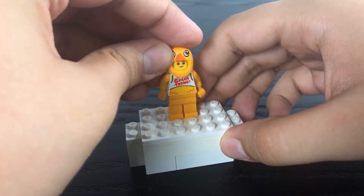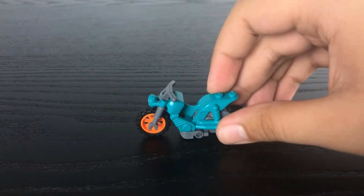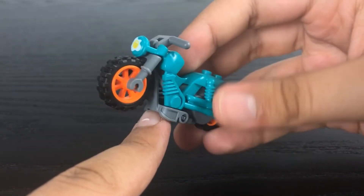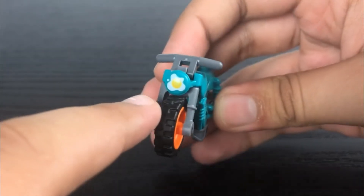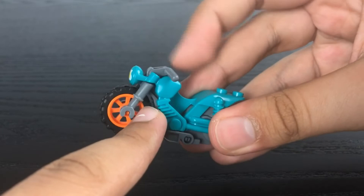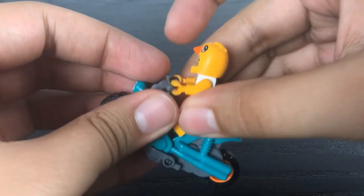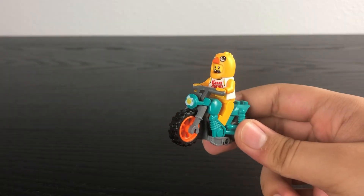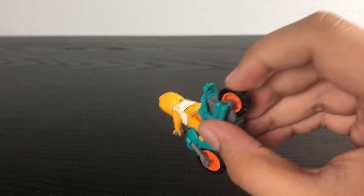Just like the Rocket Stunt Bike, the main build is the chicken guy's motorbike. It uses the same gray frame with two orange wheels, some turquoise coloring on the main frame of the bike, with an X printed in black on the front. There's a bike handle with enough room to fit the chicken suit guy.